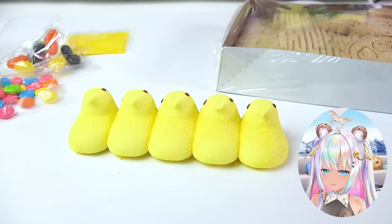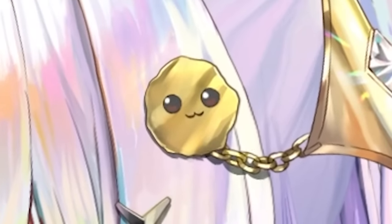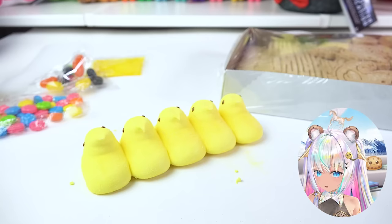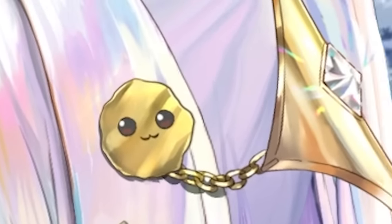Now we normally know how soft and marshmallowy peeps are. These are very, very hard, and I probably bought this set last Easter. Why did it take so long to build it? I'm sorry, I've been busy gaming. But I am filming this on Easter, so technically it hasn't expired yet. It's still March. But when the video goes up, it's going to be April. All right, let's just get building.